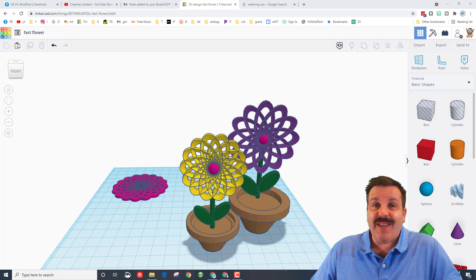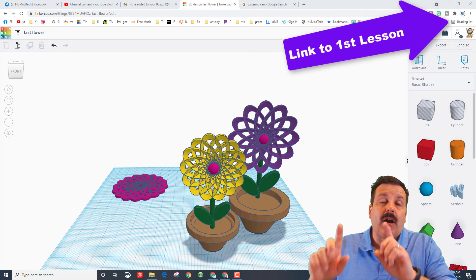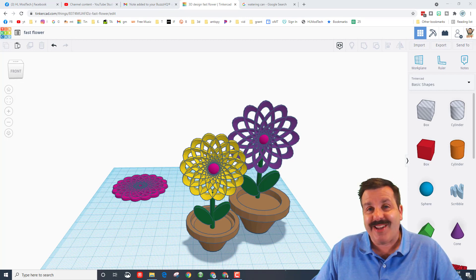Good day friends, it is me HL Mod Tech. If you're looking in the background, that is my fantastic fun flower friends — I think it deserves a watering can, so let's get cracking. The first thing we need to do is, if you haven't created the flower, there will be a link up above. You can click on that card and create your flower so you can go on to creating the watering can.